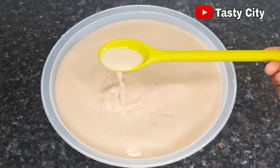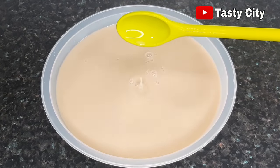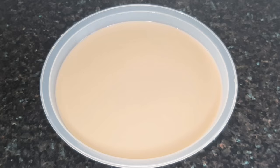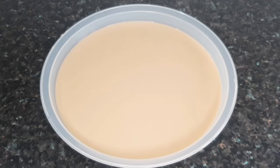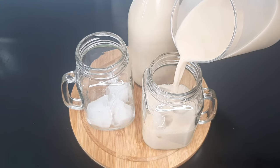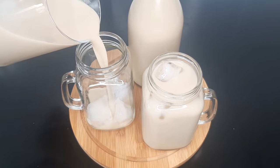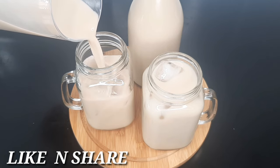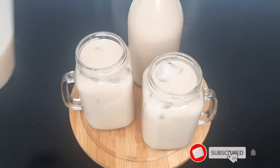Once you're done, go ahead and bottle up the Kununzaki and let it chill in the fridge before serving, or serve right away with some ice cubes. This drink is so nourishing and refreshing, and I really hope you give it a try. I'm going to serve mine right away with some ice cubes. Thank you so much for watching — if you liked this video please click the like button and subscribe, and I will see you in my next video. Bye for now!